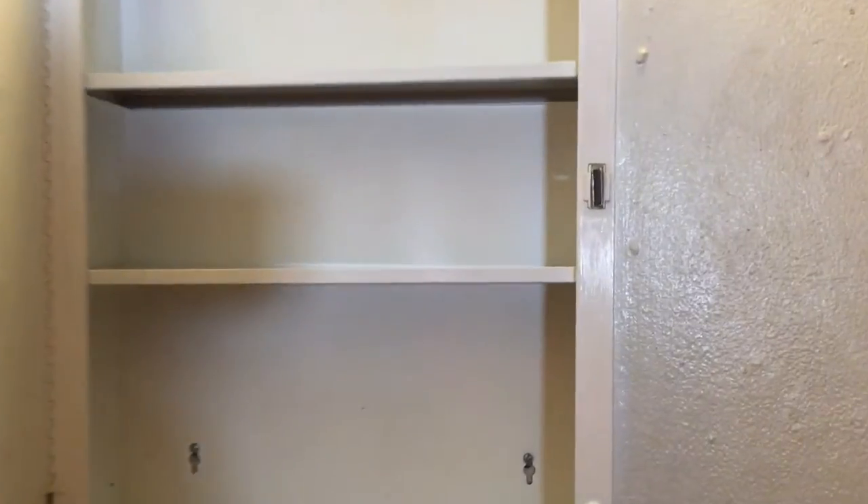I moved everything out and, as you can see here, I'm just going to wipe down each of the shelves.